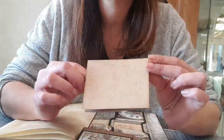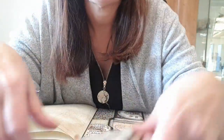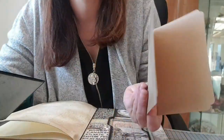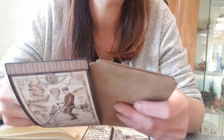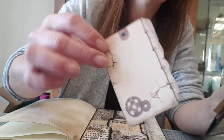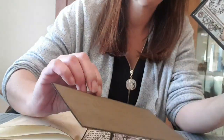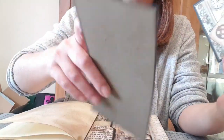Là, j'ai mis un petit bout de papier qui est tamponné, mais on peut écrire. Et là, j'ai mis un double tag tamponné, pareil. On peut y mettre des photos ou écrire dessus. En fait, c'est comme une ceinture. Je me suis amusée. C'était des chutes. Nous avons aussi un tag dedans et un tag qui est tamponné. Donc, on peut y mettre des photos devant, derrière, comme on veut.